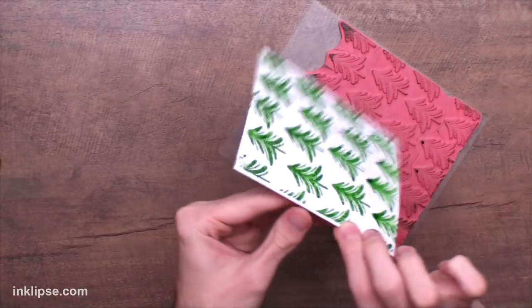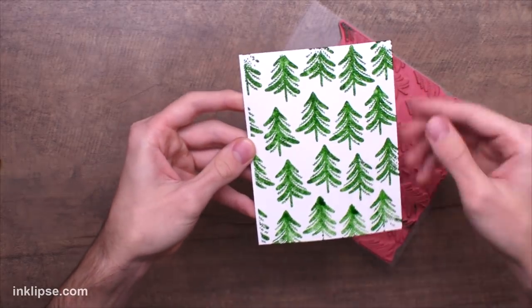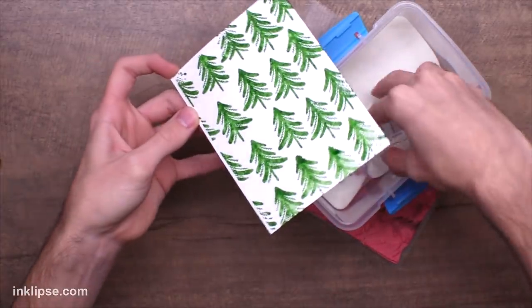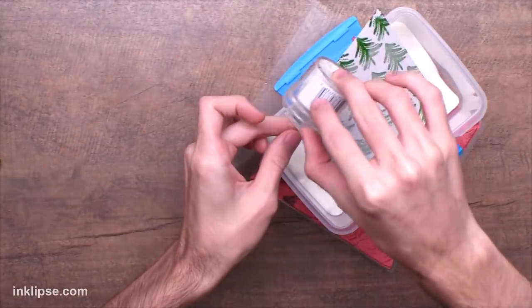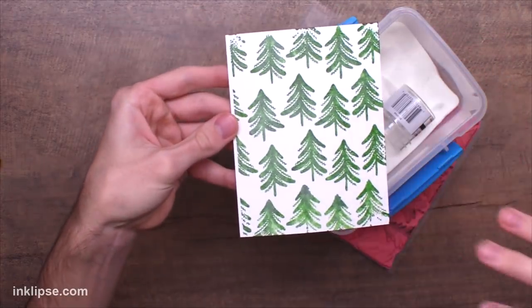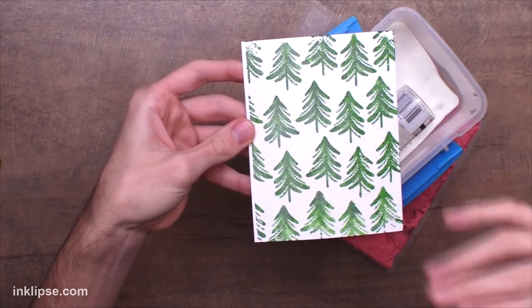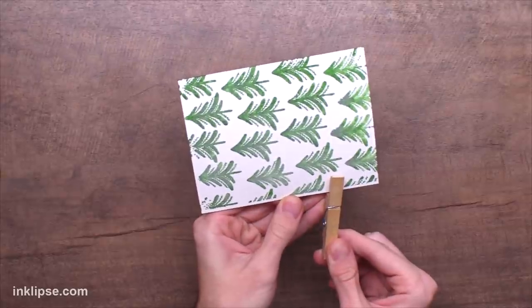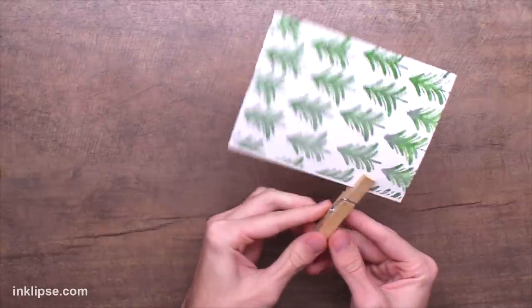All right, so I'm just stamping down my background using my Tree Farm background stamp, and now let's get into embossing this. I'm just going to quickly throw over a layer of clear embossing. This is a good tip too — if you work fast enough, put the embossing powder over right after you're done with the background. You can easily throw a layer of clear embossing over top and then get whatever color is underneath embossed. And now let's go in and use Kathy and Gina's tip of using the clothespin.